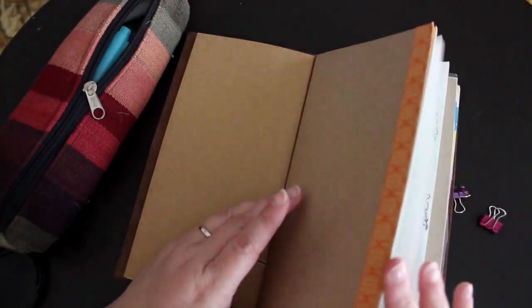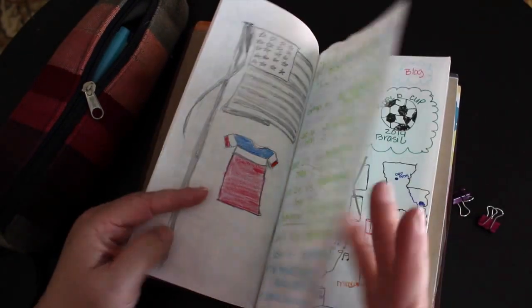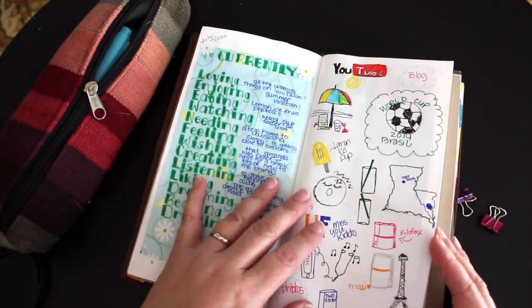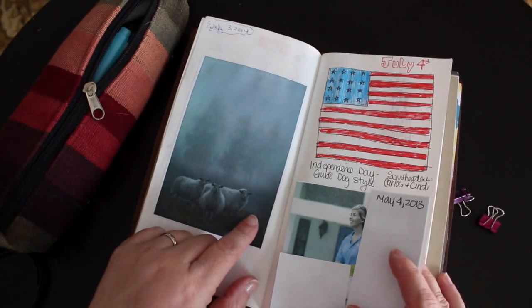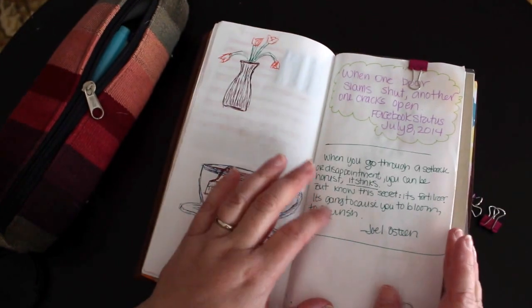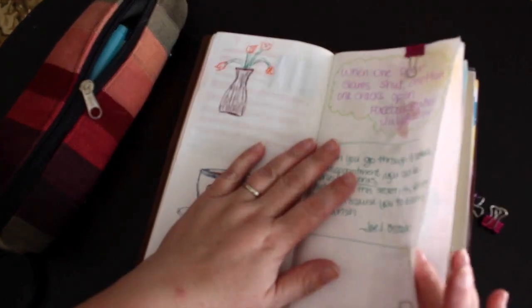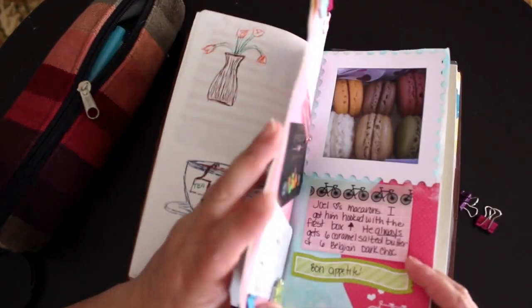Then this one is the blank notebook - I've added a little more washi to the outside, and this is where I've done some more drawings. This is my currently list - I probably should update that one for the end of the month; it's dated July first, so it'll be interesting to see what the whole month looks like. This is Independence Day, this is just a pretty image of some sheep and some fog that was on the Vogue Knitting Facebook site, just some doodles, a couple of quotes I ran across. One is my Facebook status when I was having a hard time not getting the job I thought I wanted before I got the one I'm starting in a couple of weeks.